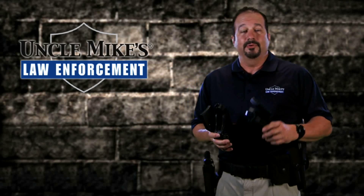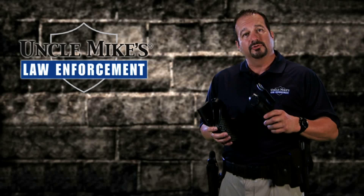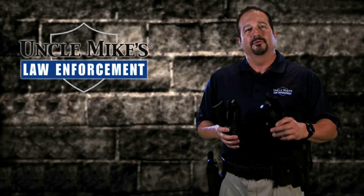How to select the right holster can be pretty confusing. Let's face it — most police officers don't get to go out to the store and buy their equipment. Their agency is going to provide it for you. So I'm going to share with you some quick tips that I think are going to be real beneficial and help you along the way.